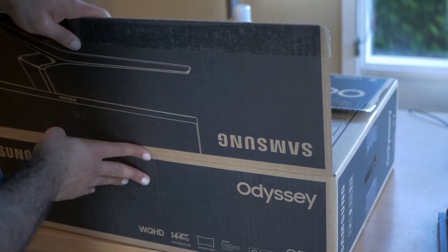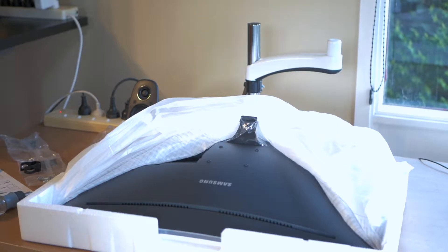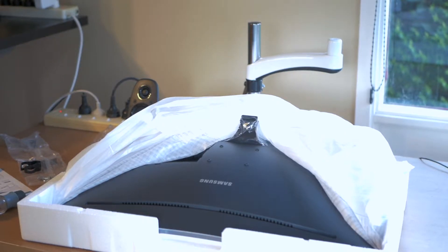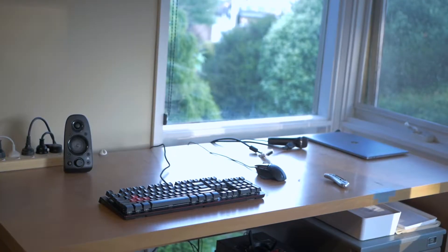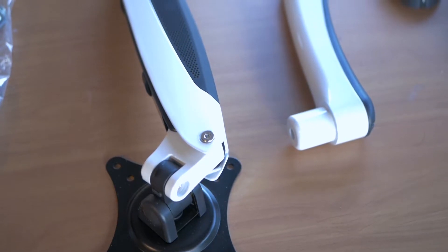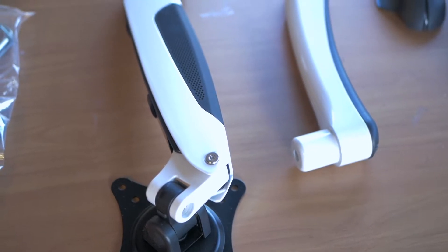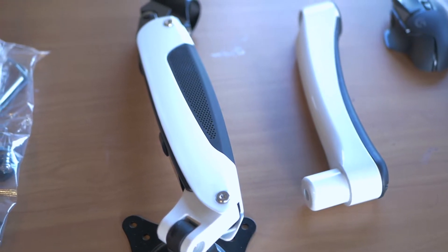Starting off with the unboxing experience, it was quite simple and straightforward. The monitor is actually packed in with foam cut to the shape of the screen, so it makes it really comfortable for the monitor to sit inside the box without any strain or stress on the display itself, which is really good because it is quite a large display. Taking it out of the box, I placed it to the side and I'm actually going to be mounting it with a monitor arm onto my desk. I'll leave a link in the description for the monitor arm I'm using in my setup.